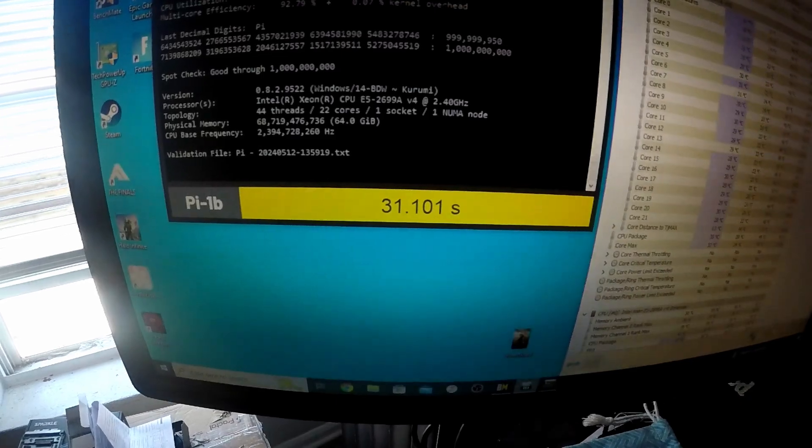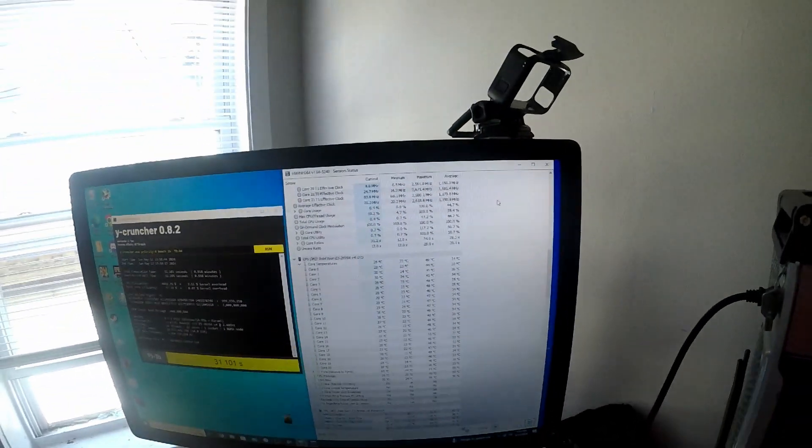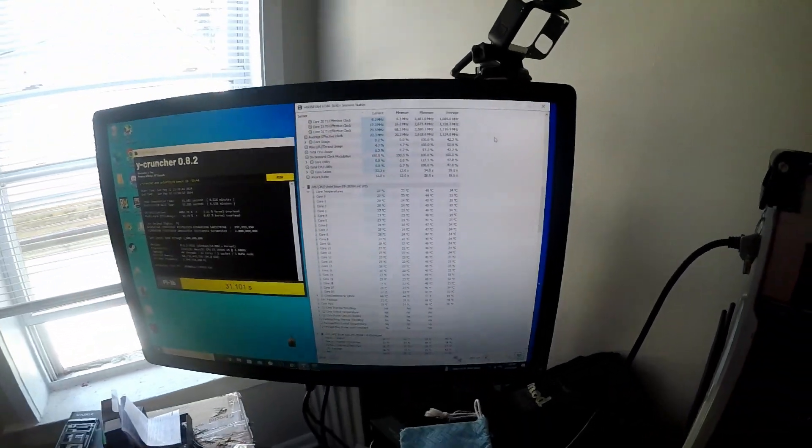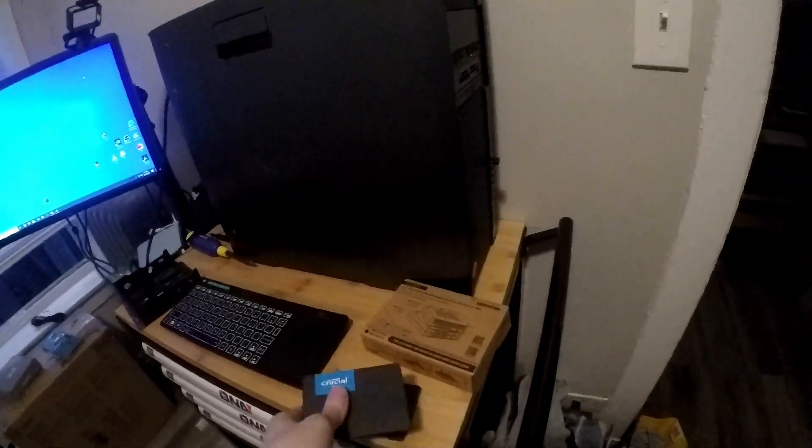We beat our previous Wire Cruncher score by about 10 seconds, which is pretty cool. Although I don't know if that's worth it given that we have eight more cores, but to each their own — the testing continues. In the meantime, I also decided to upgrade the storage.